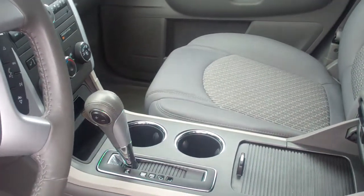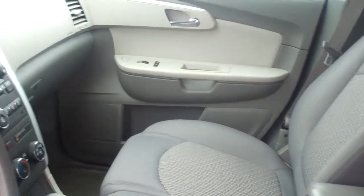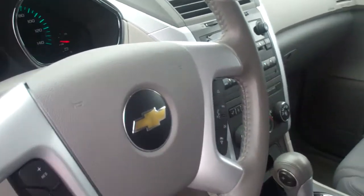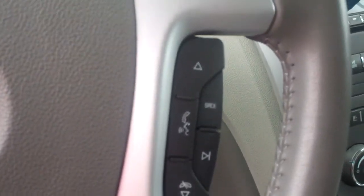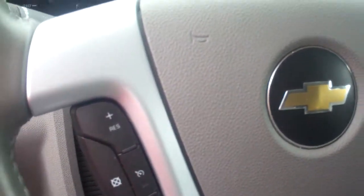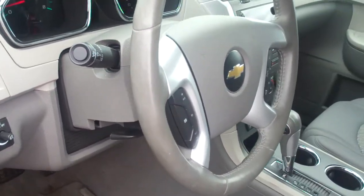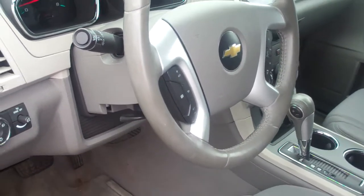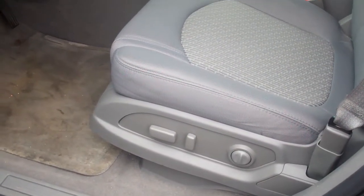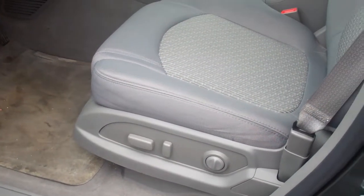Cup holders between the buckets up front, plus cup holders in the doors, so you have four up front. You've got a leather-wrapped steering wheel with redundant controls for the radio, and your cruise control is going to be found here on the steering column. Also a tilt and telescopic wheel — so it's a four-way, in and out of the dash and up and down. Power seat, power lumbar, power recliner for your seat here. You will not lose any of those features when you add the leather.